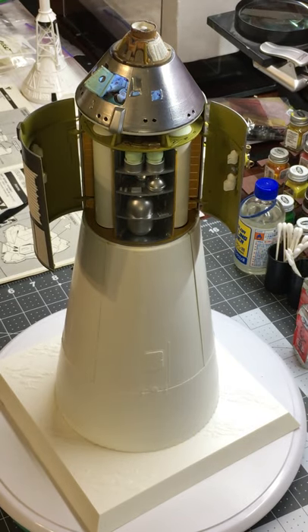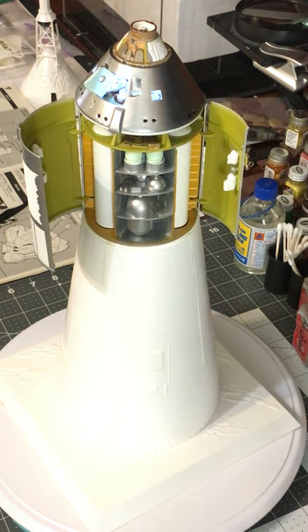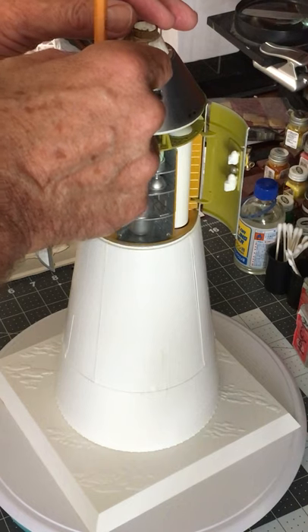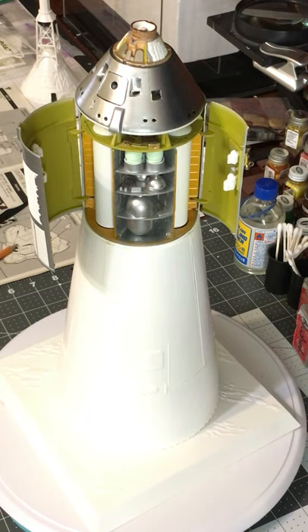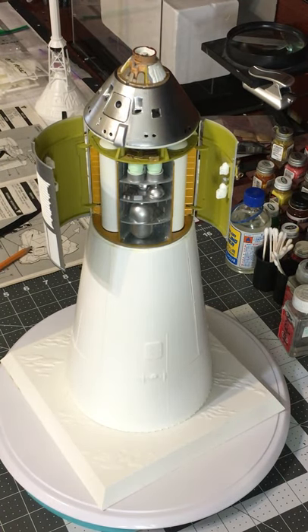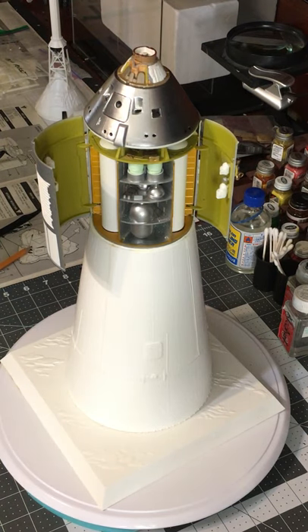I'll turn that light off so it doesn't overexpose the crew, and close the hatch on the CM. So that was the modifications I made to this kit. All in all it turned out pretty good for a display piece — I had some fun with the mods, some of it was frustrating because you're building a model kit and doing stuff to it that wasn't designed to be built that way. You're having to put parts inside the command module that really weren't designed to be in there — for example, that light kit.